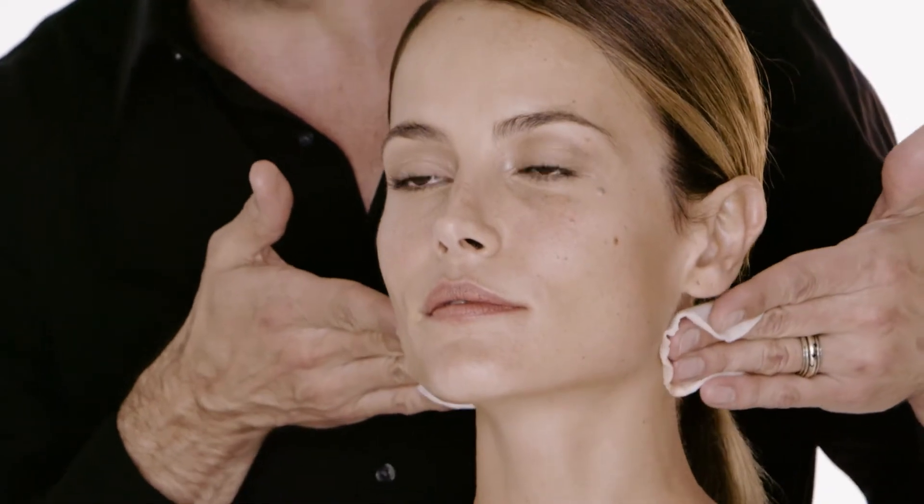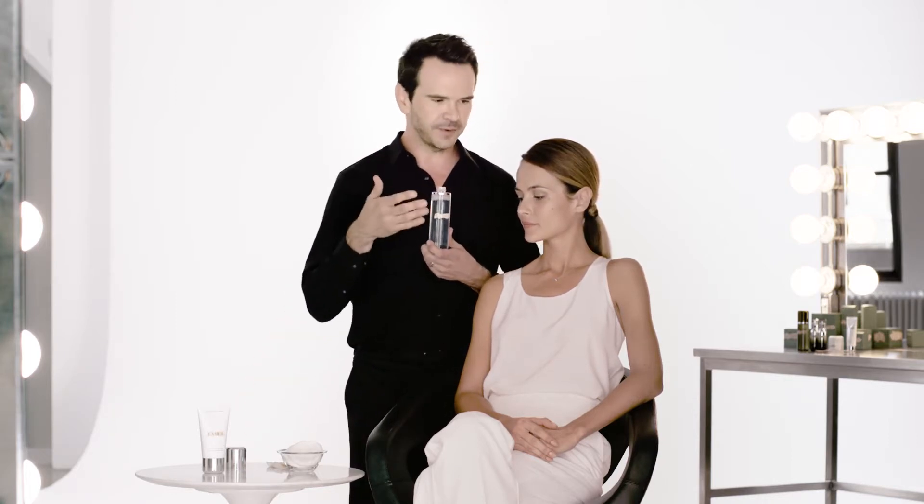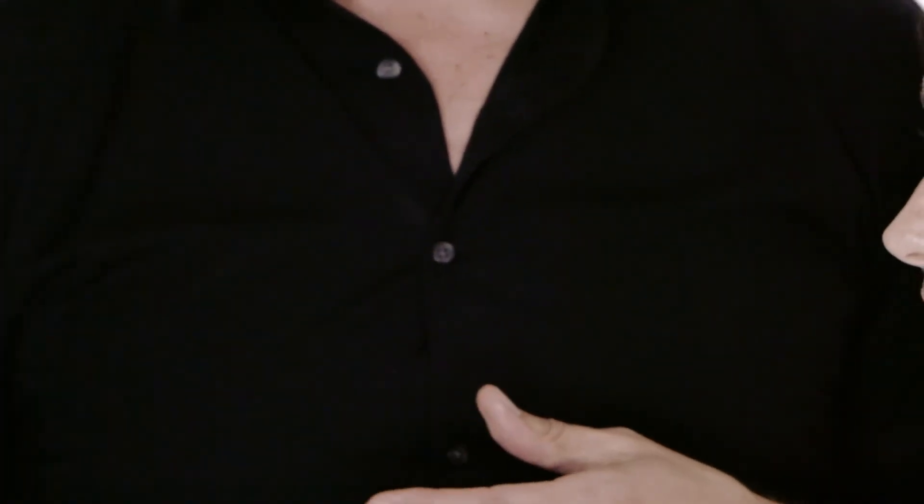The cleansing micellar water could be the first step in a two-step cleansing regimen — this could be your makeup remover, followed by your preferred La Mer cleanser like the cleansing foam. Proper cleansing is going to ensure that the skin is fully prepped and ready to take advantage of the power of the miracle broth and everything else in your regimen to enjoy the best results.